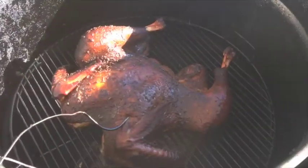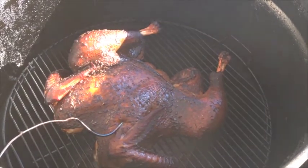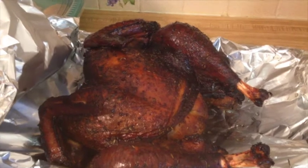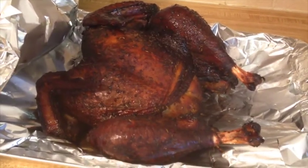All right, there you go — get ready, pull it off the ugly drum smoker and see what we got. All right, there it is, just pulled off the ugly drum smoker. Let it rest.